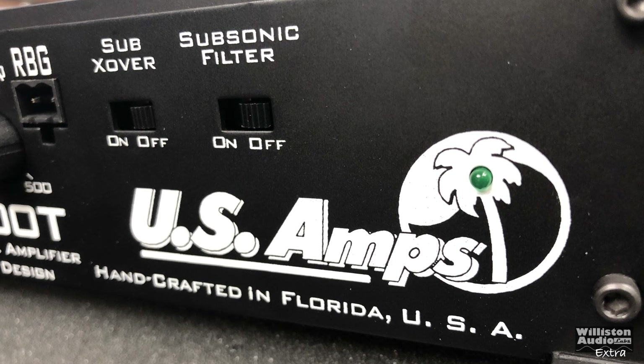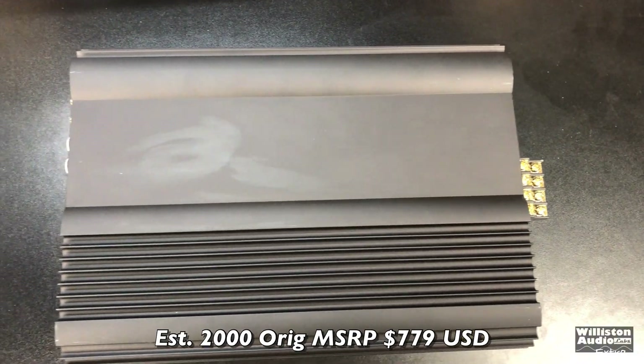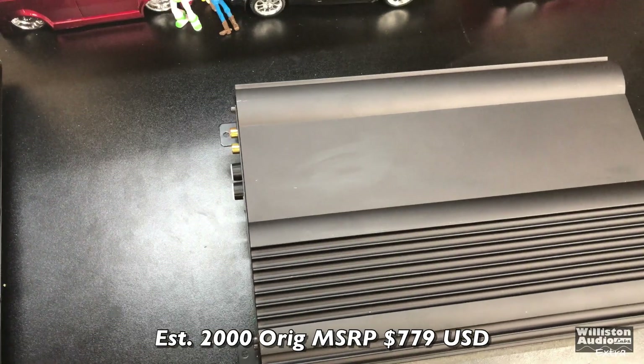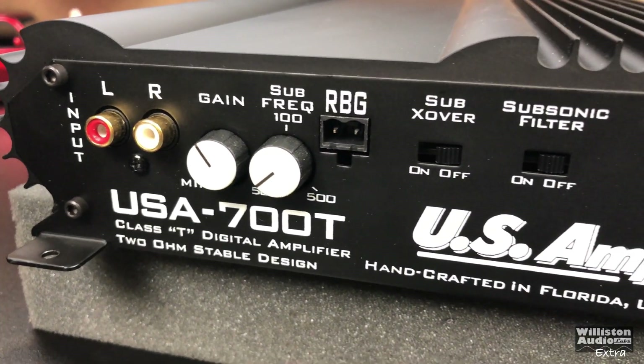Today we're looking at an amplifier from some old footage. This is a US Amps amplifier from around 1999 — the USA 700T. It's a TriPath amplifier.